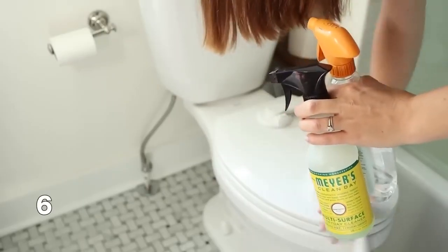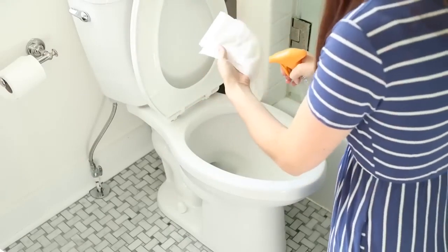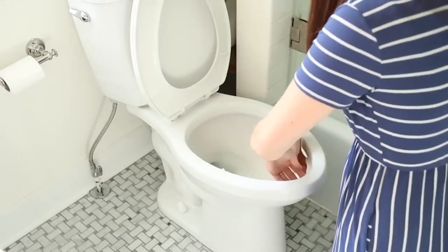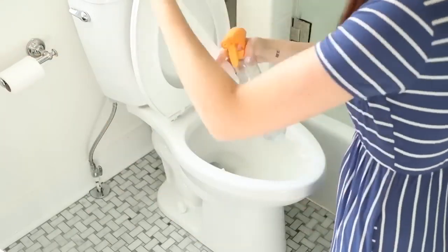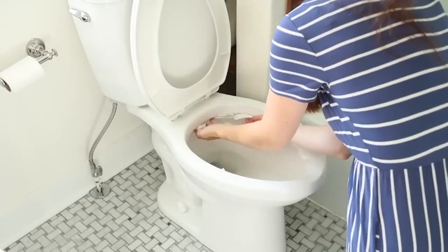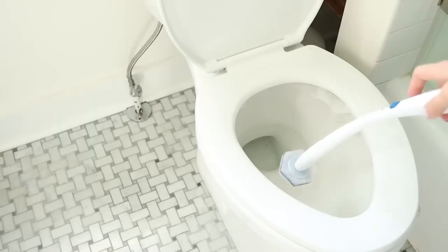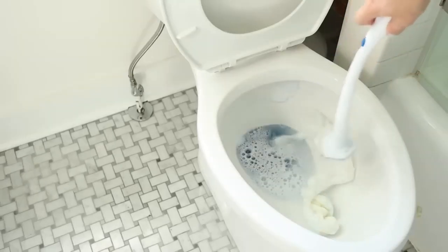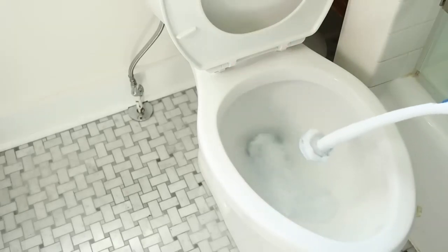A toilet cleaning hack that I love: when you go to clean the bathroom, start by taking some toilet paper — I like to spritz mine with vinegar but you can use whatever your favorite toilet cleaner is — and just shove it up into the rim of the toilet bowl. This is where all that yuck and smell accumulates. Let it sit there while you clean the rest of your bathroom, then come back and do the toilet last. This helps break up all the grime, and because it's toilet paper you can just flush it down when you're done.